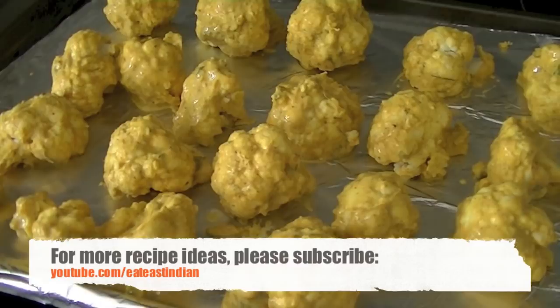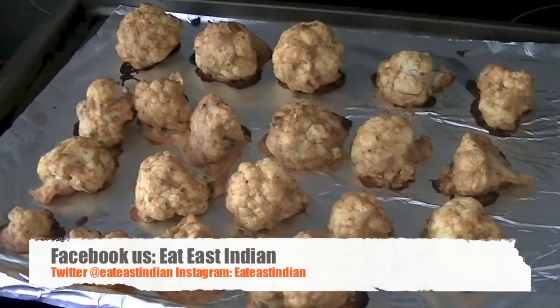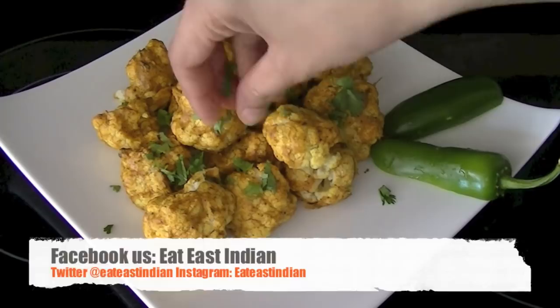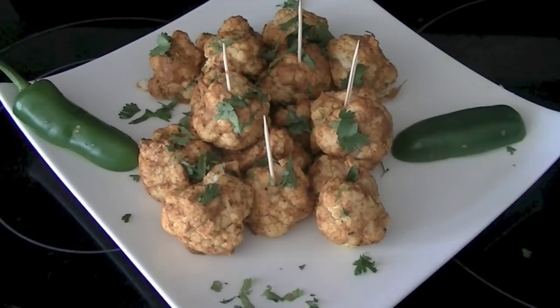The cauliflower pieces should be soft and tender. Now that the cauliflower is ready, you can add a little bit of cilantro leaves for garnish and some lemon juice. This is a great appetizer, good for snacking — a healthy recipe, so give this recipe a try!